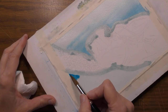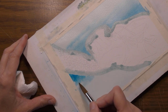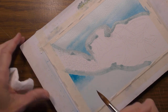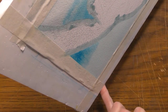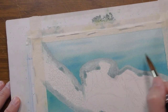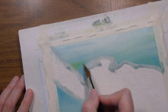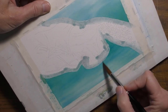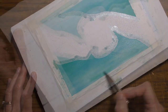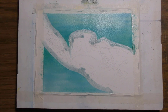That always looks really dark at first but then it dries lighter. I'm laying it in where I'd like it to be darker and I'll tilt it. I'm going to allow this to dry again, and if I'm happy with it — and I think I will be — it will be time to remove the masking fluid.